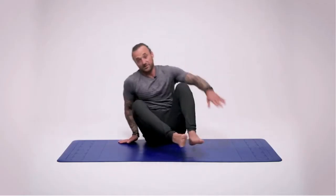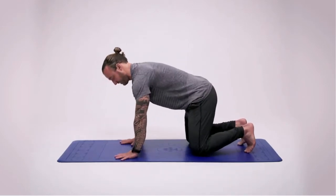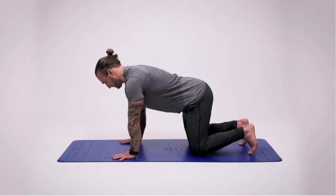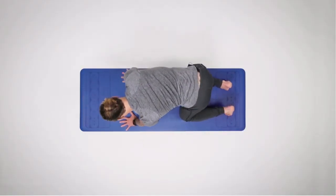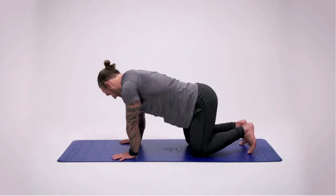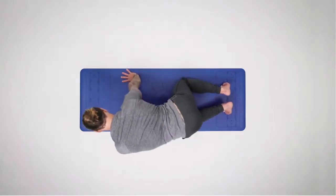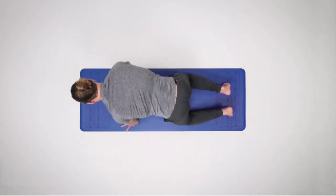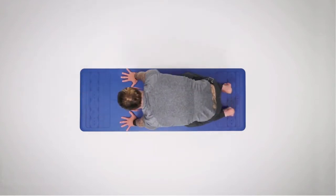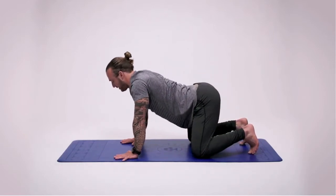Now we're going to flip onto all fours — come up onto your hands and knees, spreading the fingertips nice and wide. We're going to really work on mobilizing the spine here. A bit of articulation of the spine to loosen everything up. Do a nice big wide circle, clockwise and anti-clockwise — find a movement and a tempo that feels right for you. Listen to what your body's saying. Then take a nice big breath in as you lift the head up and tilt the hips back, for a slightly different line with the spine.